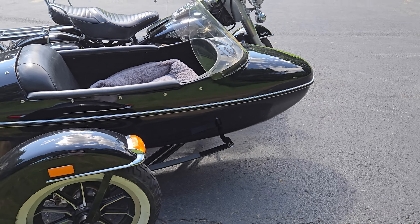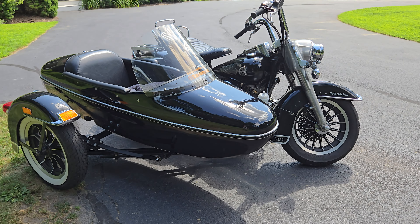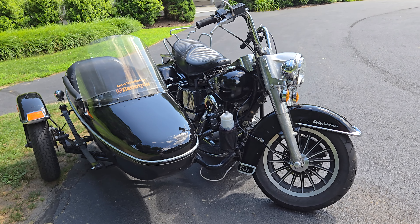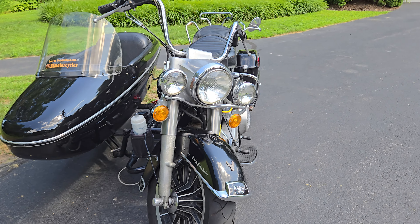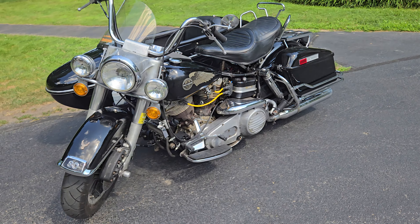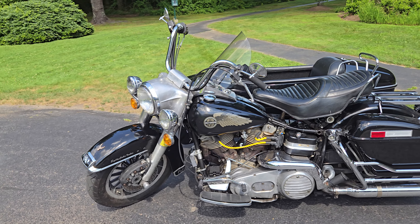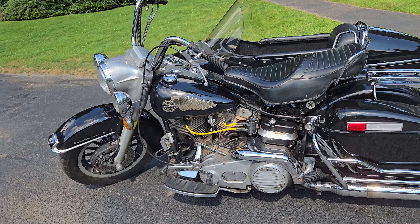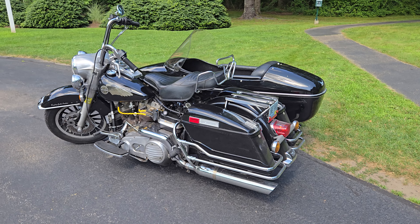This bike runs great and most importantly it runs straight — it doesn't wobble all over the place. The bars are a great height so you don't get that pinch in your back. There are times if you don't nail the turn that you have to put some effort into the handlebars, so it's better to have it up higher, using your arms and shoulders rather than being in an awkward position.